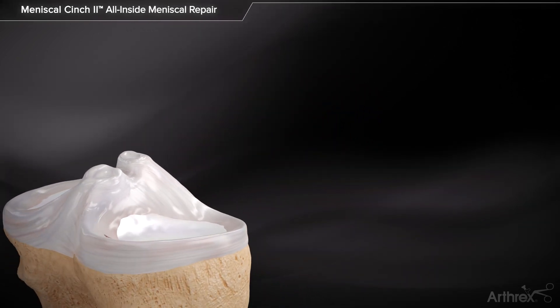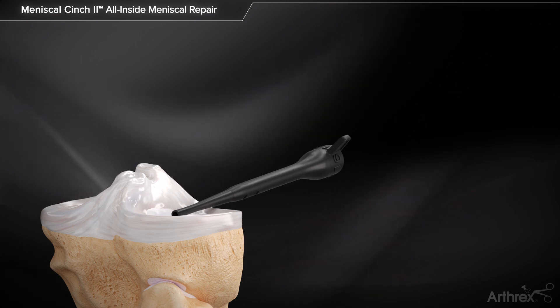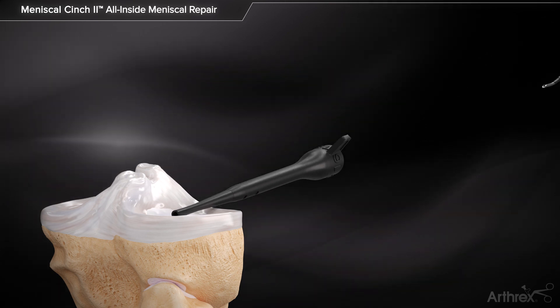The Meniscal Cinch 2 Implant Delivery Device for all-inside meniscal repair delivers small peak implants, which are secured by 2.0 FiberWire Suture.